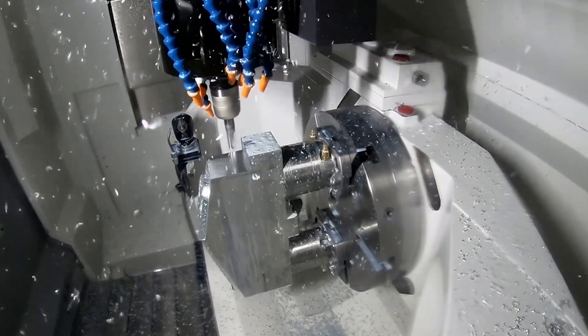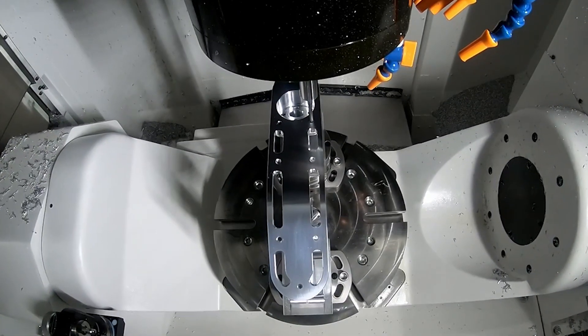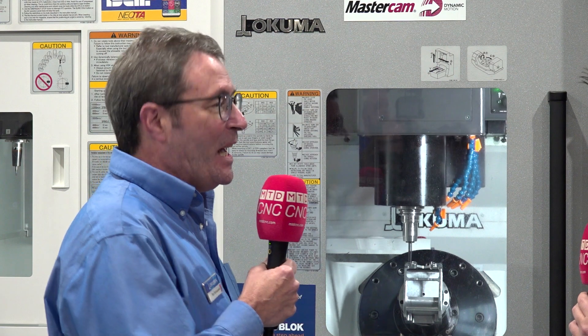Mostly we do 3 plus 2, but the full 5 — accuracy, the fixture we're using repeats within about a tenth or two. So you can take the part off, put it back on, put it in the CMM. It just maintains what you're shooting for the whole time.